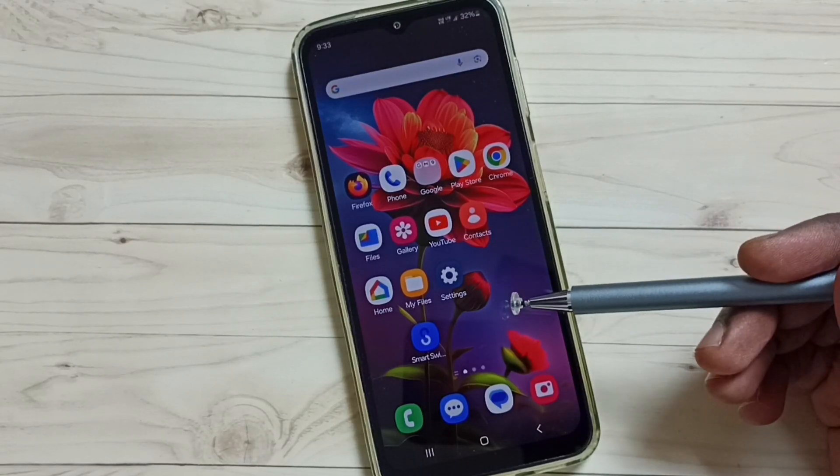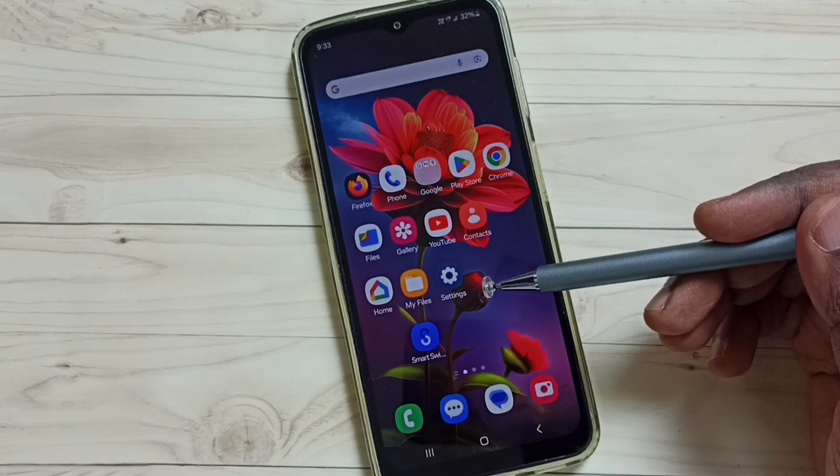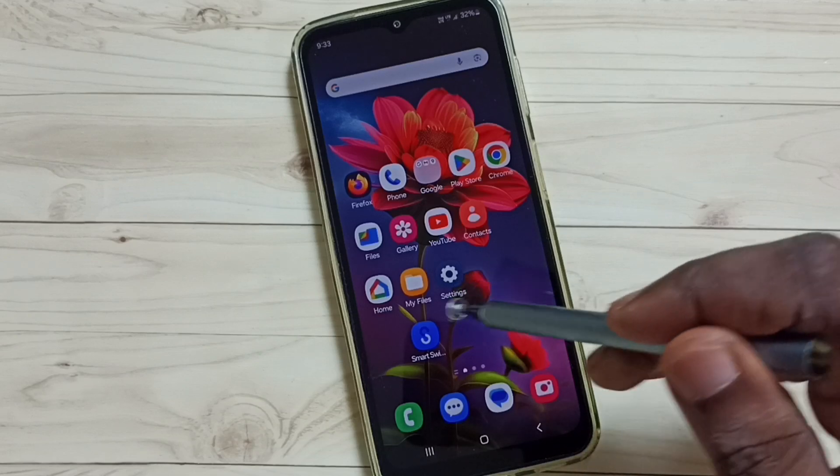Hi friends, this video shows how to fix all Bluetooth problems — Bluetooth not working, not pairing, all these issues. Please don't forget to subscribe to this channel, please like and share the video. First, go to Settings, tap on the Settings icon.